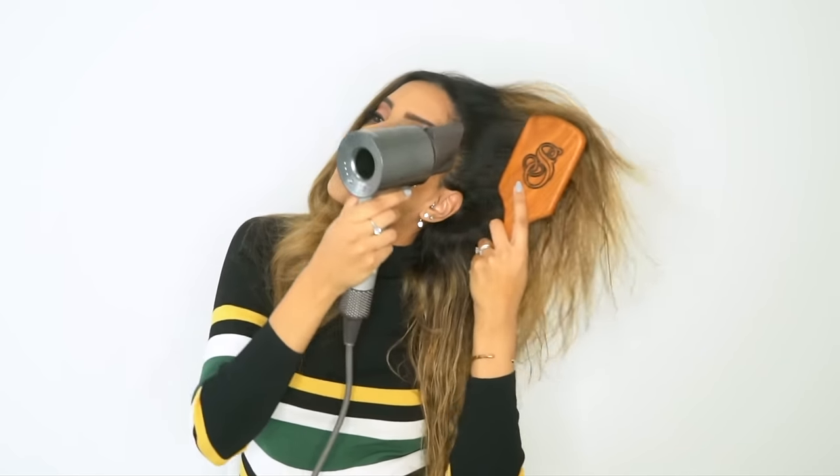And look at that gorgeous blow-dried flip — we are done on this side. Now I'm going to take a paddle brush, smooth all the roots upwards as I glide — it's smoothing, drying, and creating volume all at the same time. Now I'm going to take off the wider nozzle and go in with the narrower nozzle.